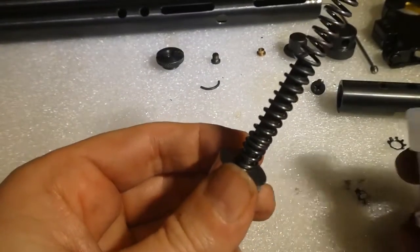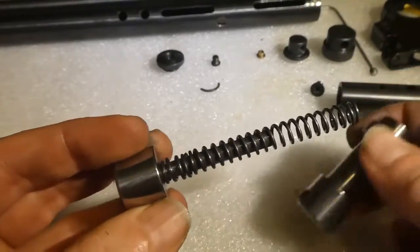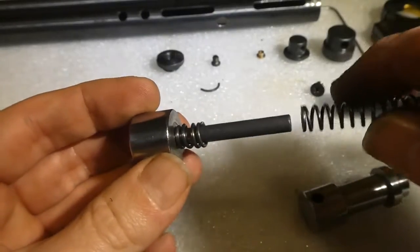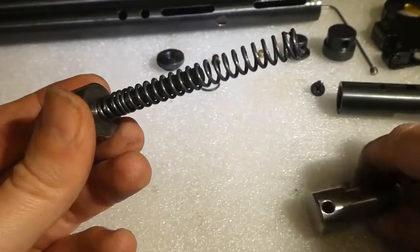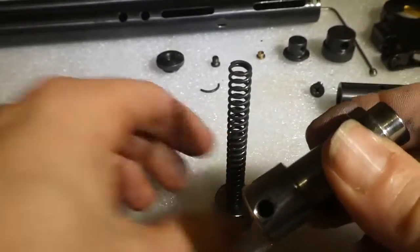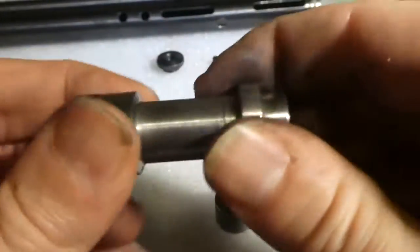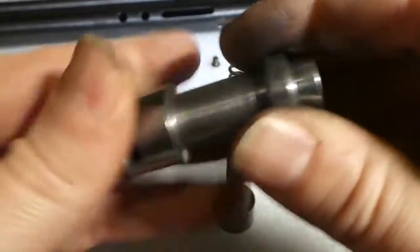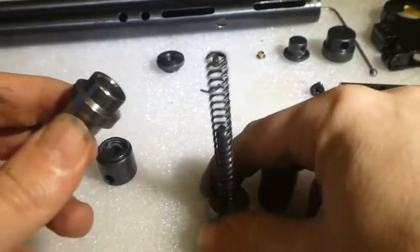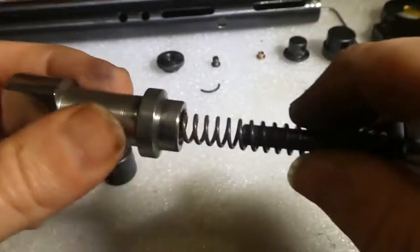To increase the power and efficiency on these, polish all these faces as much as you can — what you're trying to do is reduce friction. This has been polished as well. You don't need to go mirror-finished; just taking all the rough machine marks out of it is enough. Also get the inside of this done because the spring has got to slide in and out and you don't want any catching on there.